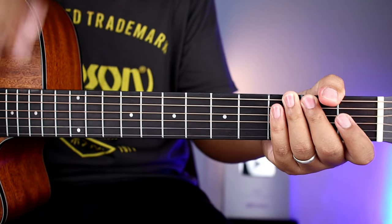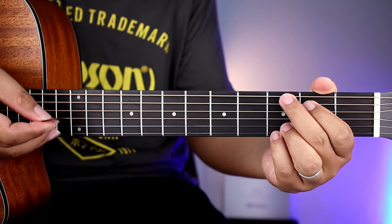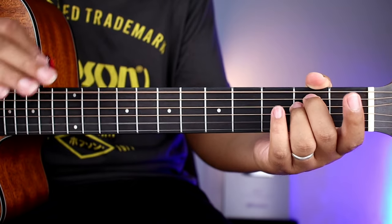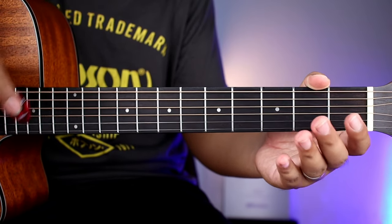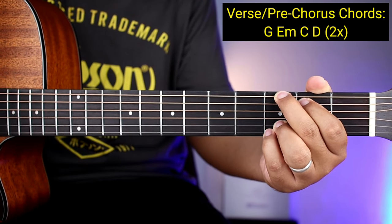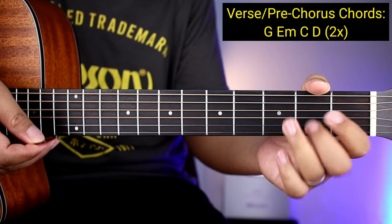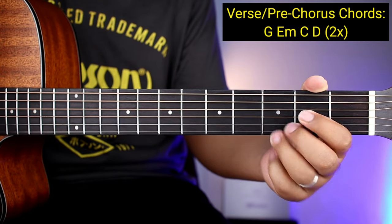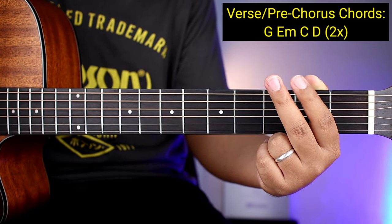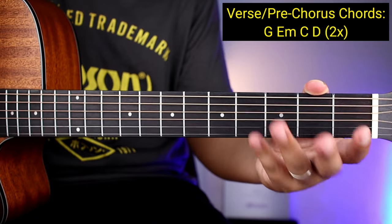Papaninig ko muna sa inyo guys yung mga verse para may idea kayo kung natuturo natin. So yung mga chords natin guys para sa verse at pre-chorus ay G, tapos E minor, tapos C, tapos D. Two times yung gagawin yan guys — pag nagawa nyo ng two times ay tapos na yung mga verse, tapos two times din yung gagawin para sa pre-chorus. So ganoon na siya kadali — apat na chords lang itatandaan nyo hanggang matapos na yung buong kanta.